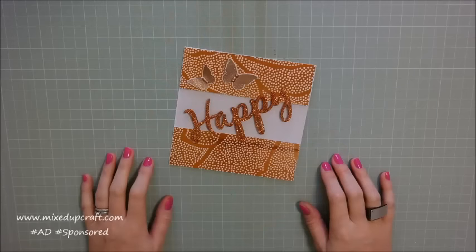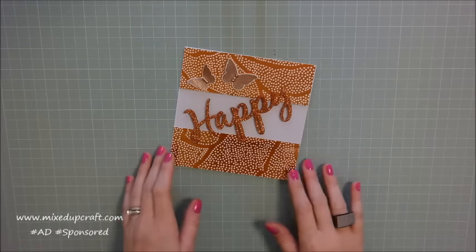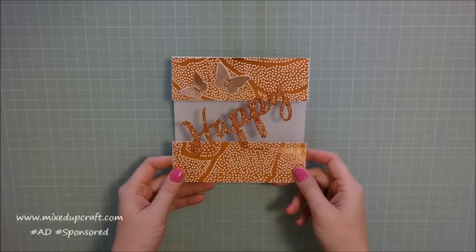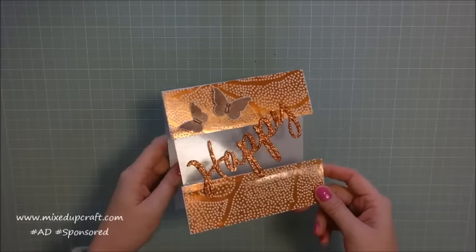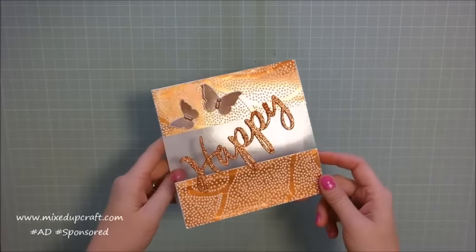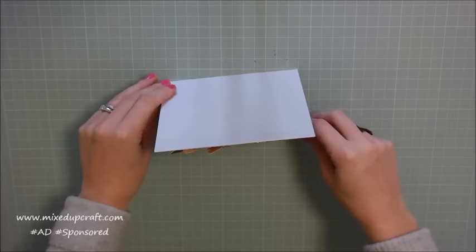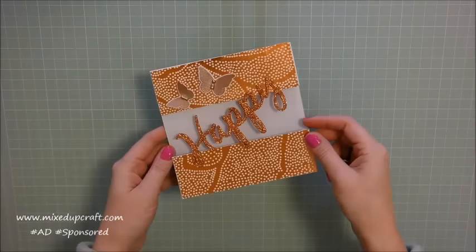Hi everybody, it's Sam at Mixed Up Craft, thank you for watching my tutorial today. This is another project using the January Hobby Base kit, and this one here I've made this acetate front A6 card. As you can see there, it just stands up normally like any other card.